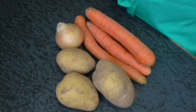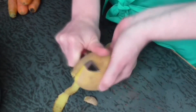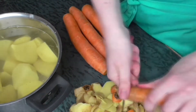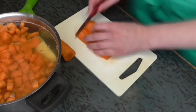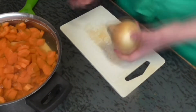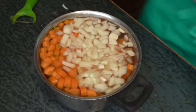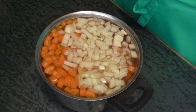First I'm gonna clean and cut the potatoes, carrots and onion and put them in a boiling pot with water. So now the potatoes and vegetables are cut and I'm gonna refresh the water and boil it for about 20 minutes.